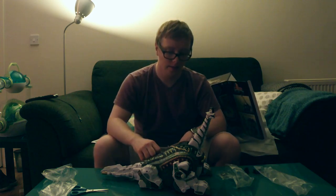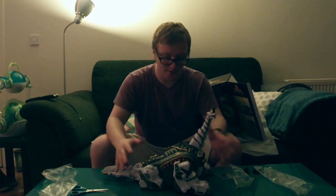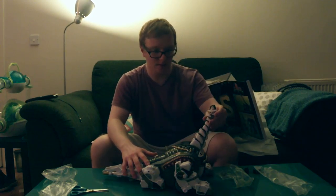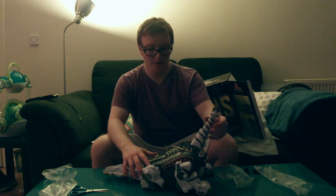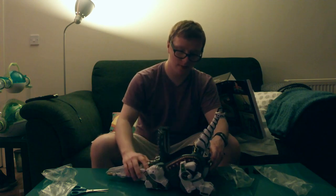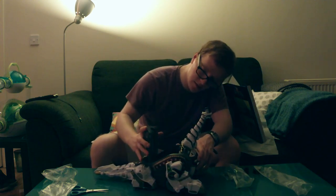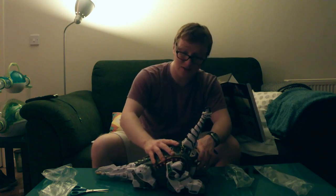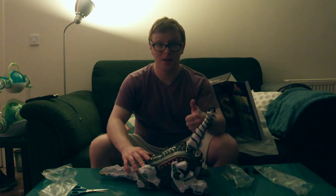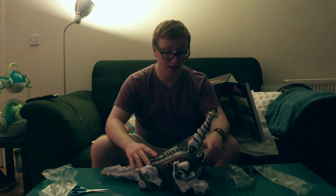Wow, this is just truly incredible. I mean, it is expensive, but you definitely get your money's worth. This is a real collector's item. Bandai, I give you five stars. This is Legacy Titanus — superb. I really love the Dragon Sword, but I suppose this just tops it.